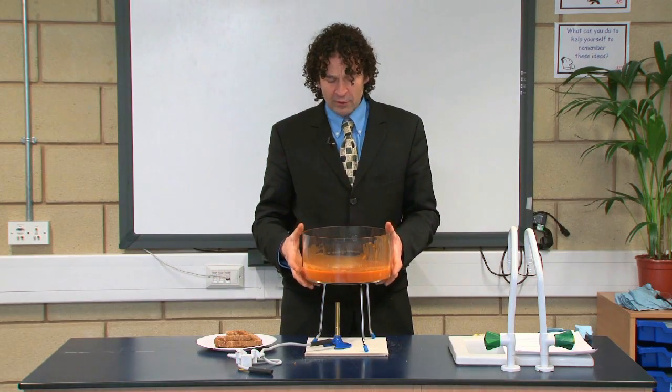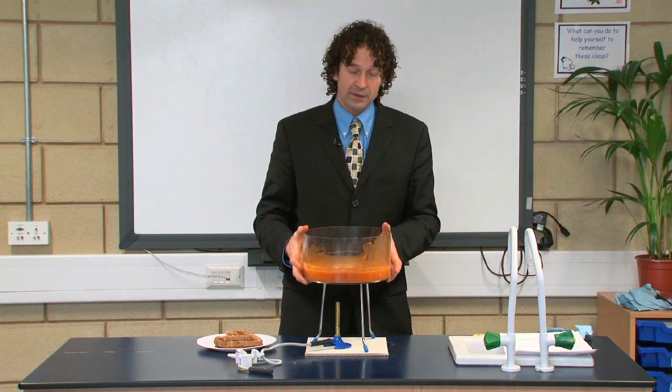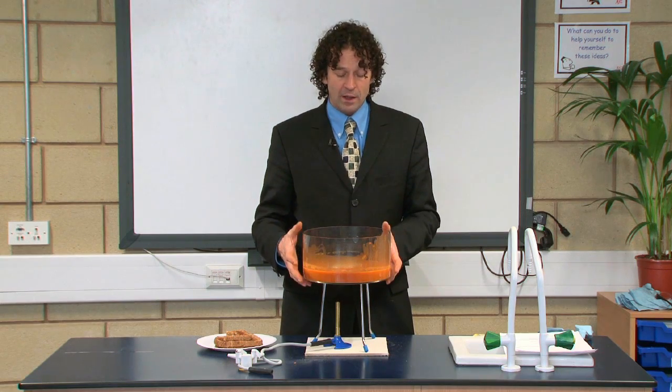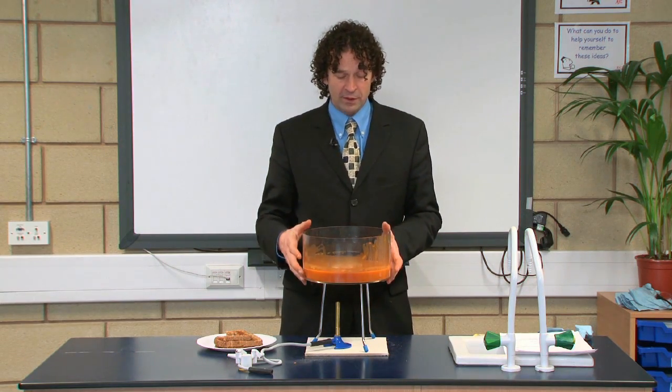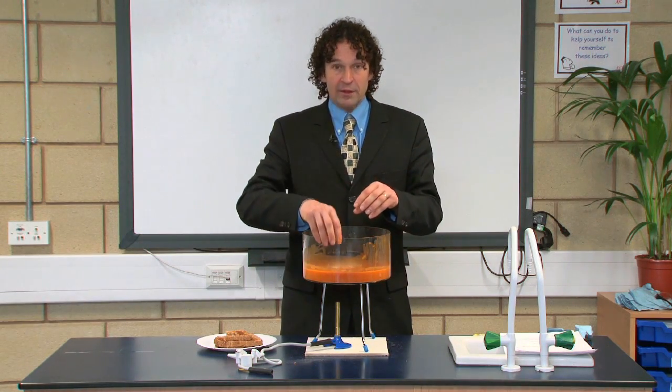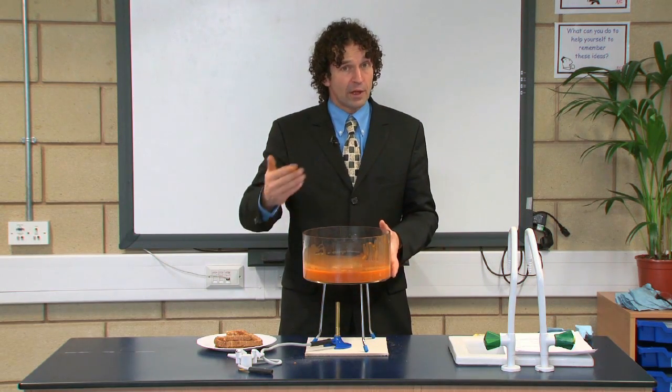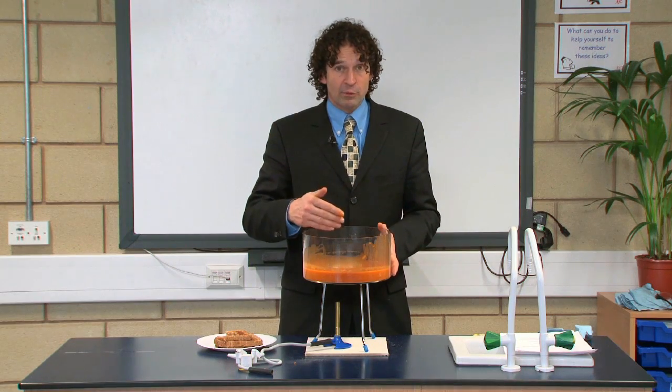In terms of safety, you have a large hot object balanced on a tripod so you must be very careful not to knock it over. It's best to use a safety screen, and secondly there will be some splatters as the soup boils, so you should wear goggles — and if students come to look at it, get them to wear goggles as well.